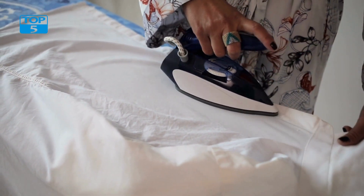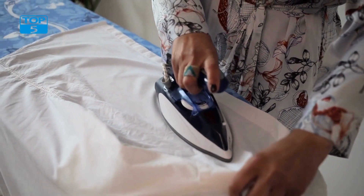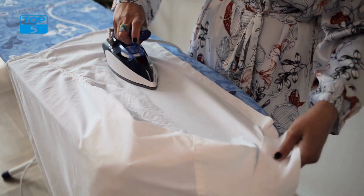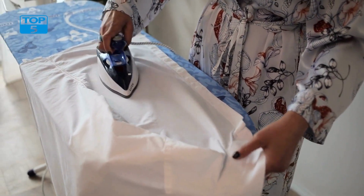Another excellent feature is its ergonomic design. The iron is lightweight and easy to handle, which means that you can iron for extended periods without feeling fatigued. The iron also has a soft-touch handle that provides a comfortable grip.